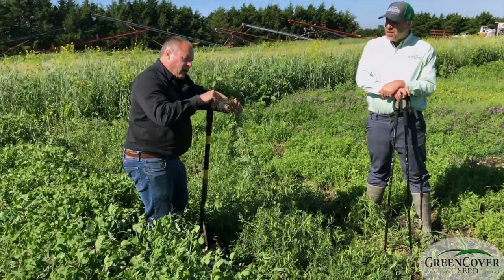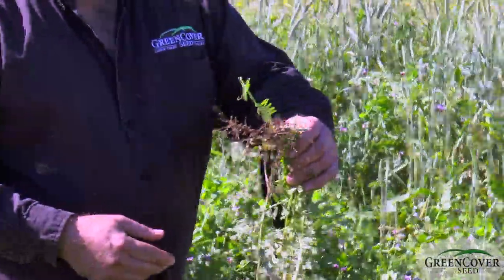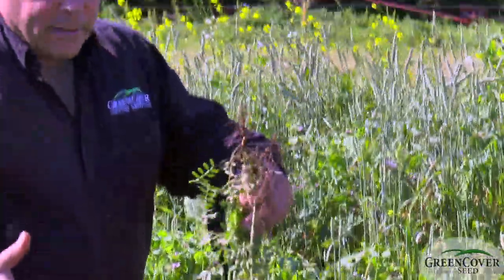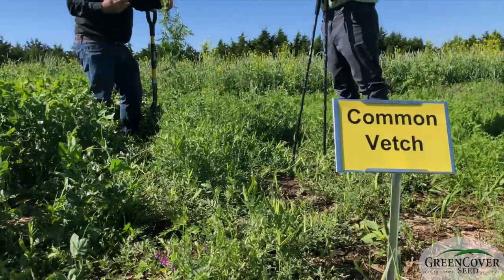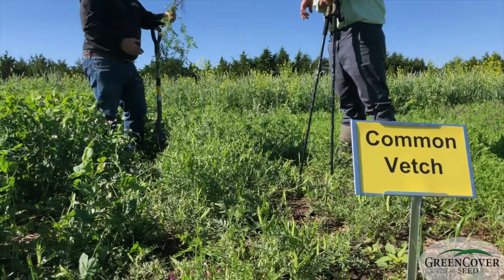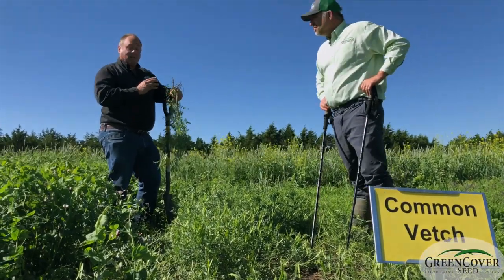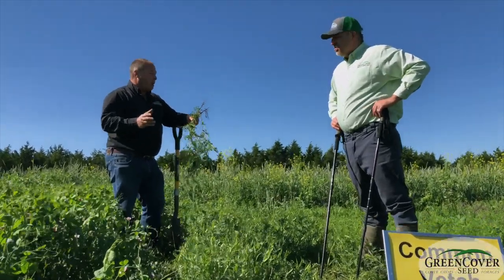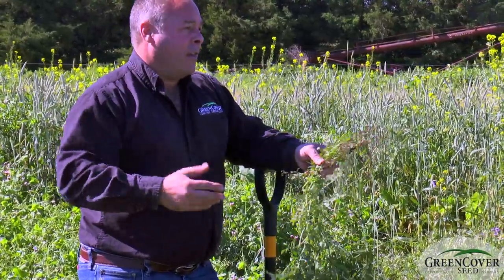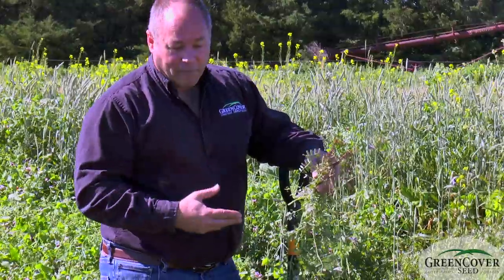Dale: Okay. What I'm seeing here is the nodulation. Of course, one of the reasons we plant vetch is for nitrogen production. Depending on when you plant, that'll determine which of these legumes you want. Also the price point — woolly pod vetch, hairy vetch — the seed is fairly pricey because they're just really difficult to harvest. You've got blooms and ripe seed with shattering pods on the plant at the same time. They're good seed producers, they're just impossible to harvest right.